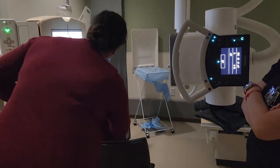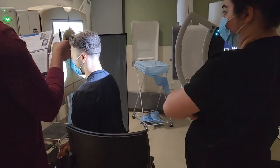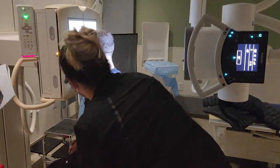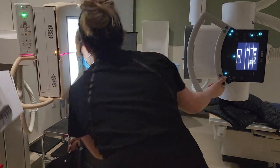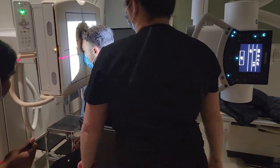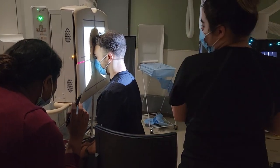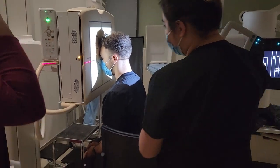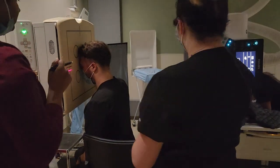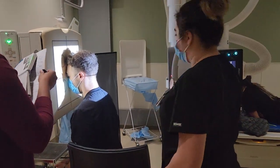Move the head to center the MSP. Our centering is going to be exiting the nasion — basically the first part of that bridge of the nose. That first part of the bridge of the nose should be good for your nasion. Collimation for skull should be 10 by 12.